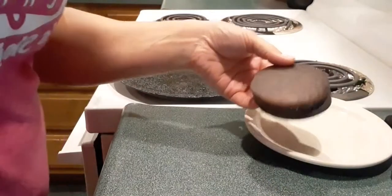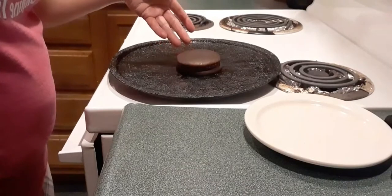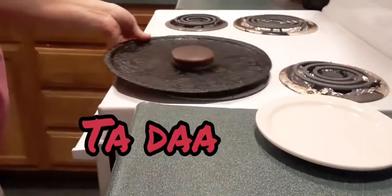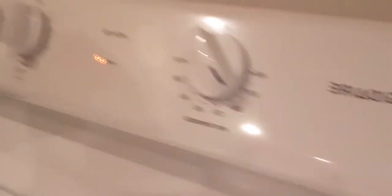Anybody can do it. Take your Moon Pie out of the wrapper, put it on a cookie sheet, and put it in the oven. I set this on about 300 and just let it warm up. You don't want to leave it in there too long because you don't want it to be an ooey gooey mess. Just keep checking at whatever temperature you think you're going to enjoy.